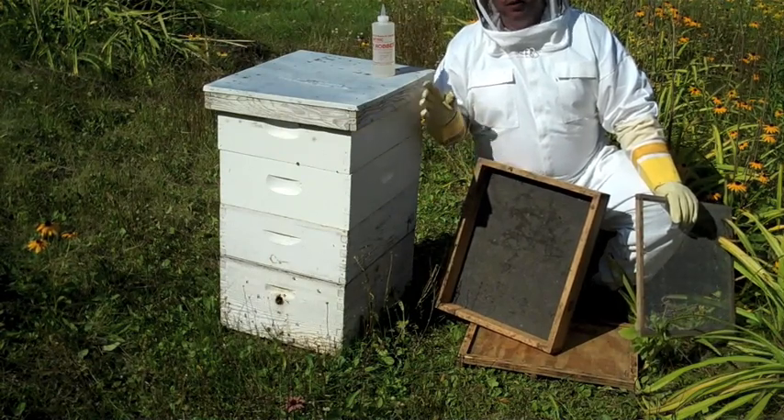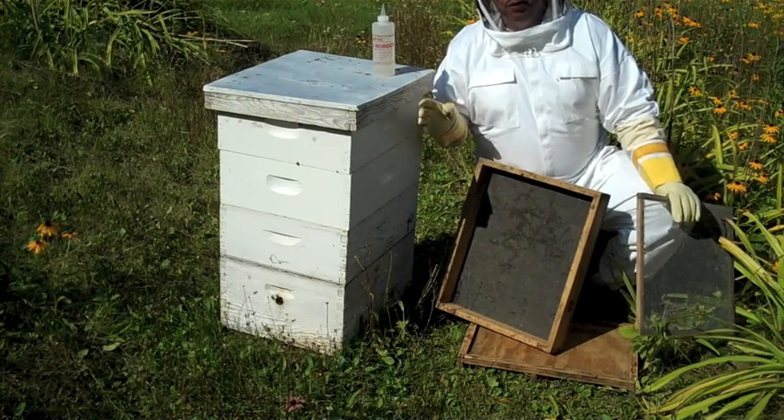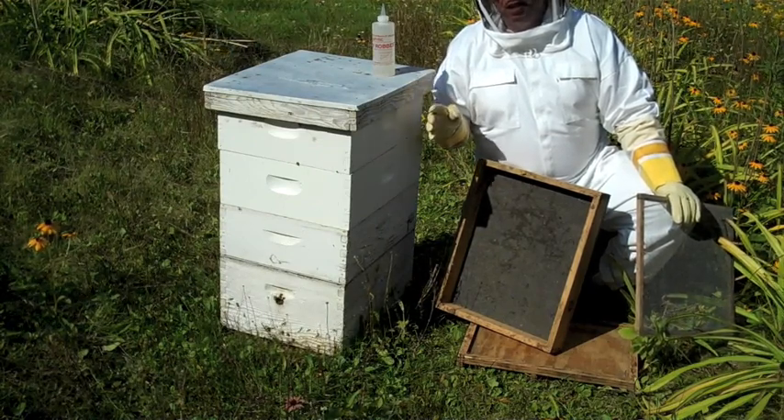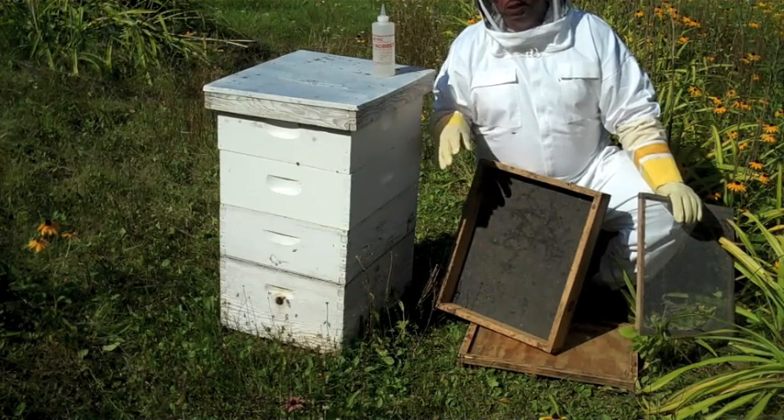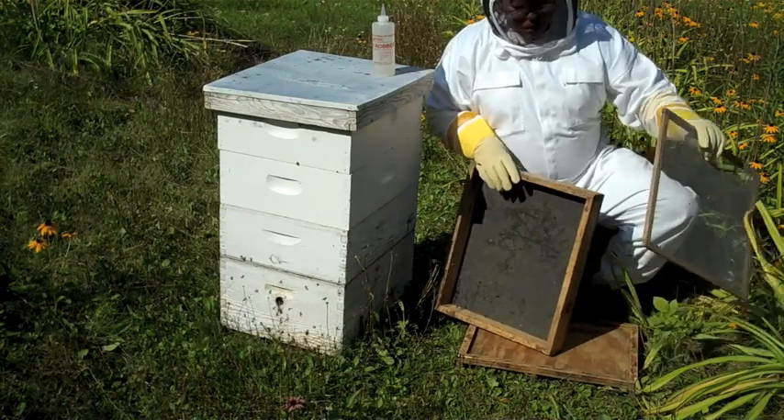The trick with honey robber is the warmer it is, the better it works. If it's 85 degrees out on a sunny day, it really works good — it drives the bees out and there is not a bee in the super. If it's 65 degrees, it does not work as good.